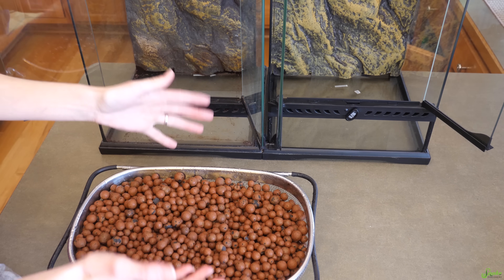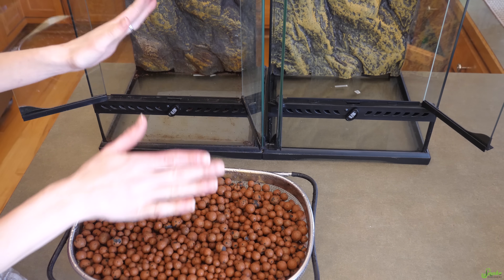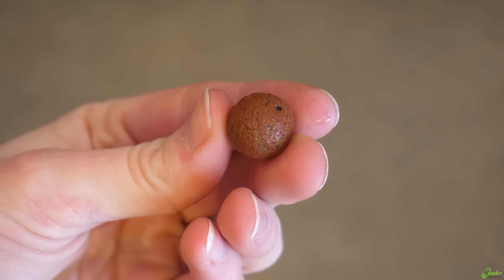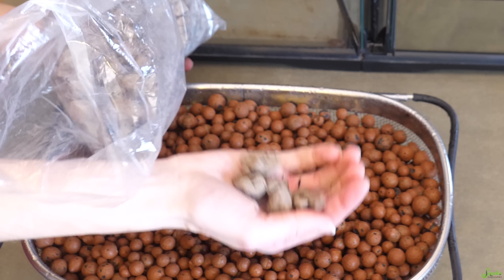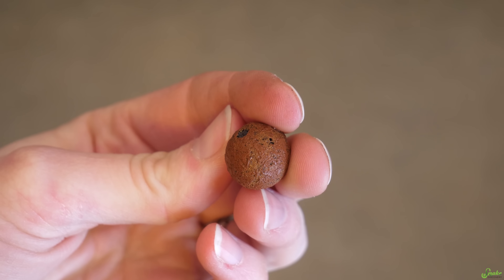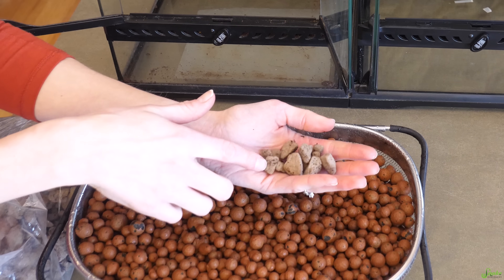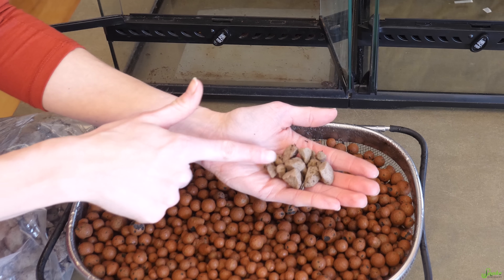We have our two ExoTerra enclosures and we're testing our home concoction versus a store-bought substrate layer, so everything else will be the same between the two setups. For the drainage layer we're using clay balls, available from reptile product manufacturers like ZooMed, the BioDude, and Josh's Frogs. You could also use lava rock — it's very lightweight and porous, just like the clay balls. You want something with a lot of surface area and the ability to soak in water, so when it starts to dry out it can re-emit moisture back into the enclosure, keeping humidity levels more stable. The porous surface also provides lots of nooks and crannies for beneficial bacteria to establish themselves.